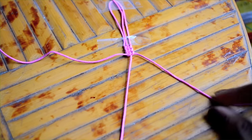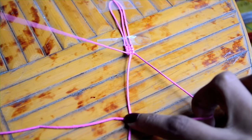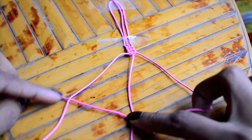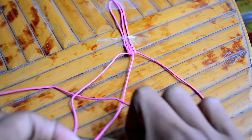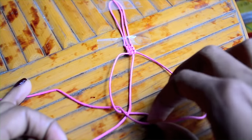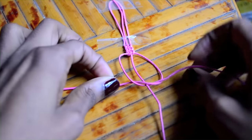Cross the right strand over the middle and under the left. Then take the left strand and cross it under the middle and bring it up through the triangle. Then tighten to finish the knot.